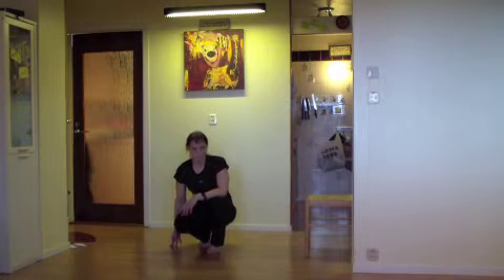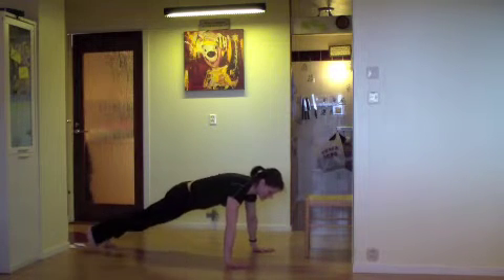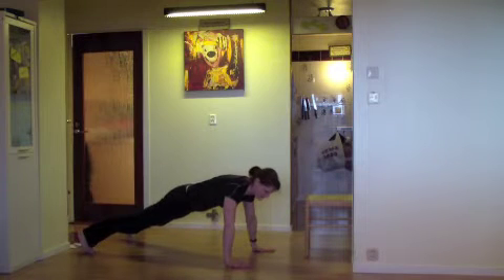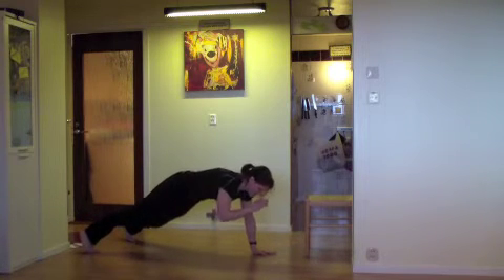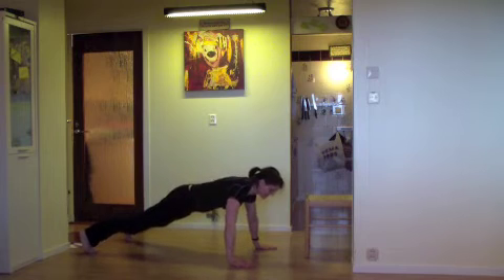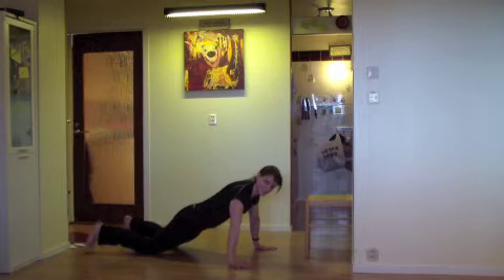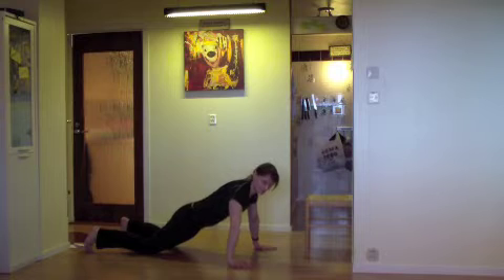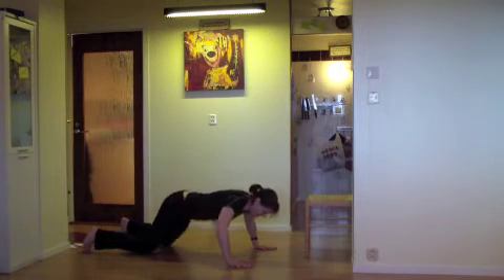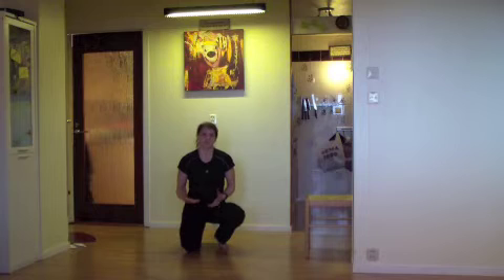Third exercise: push-ups. This is regular push-ups — no fancy stuff. Go out in the plank position. Make sure that your back is straight and that you're not dropping your hips. Your arms go out from your body at about a 45-degree angle. Look at something straight in front of you so that you'll have a straight neck as well as a straight back. Then lower yourself to your chest and up. If you're new, put your knees to the ground and do push-ups from your knees. If that's even too hard, put your butt up to the ceiling and do the push-ups like that. Just make it work — move and complete the workout and you will be on your way.